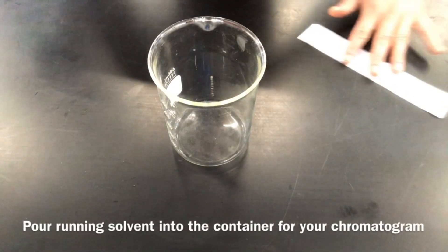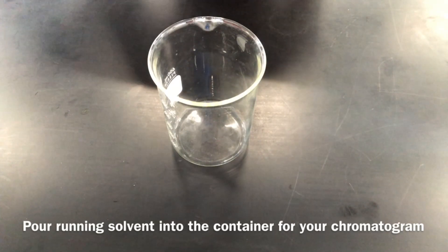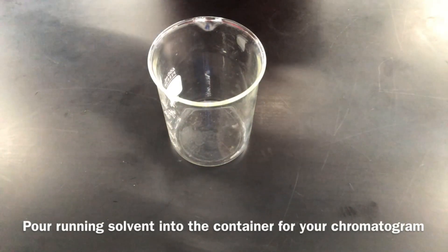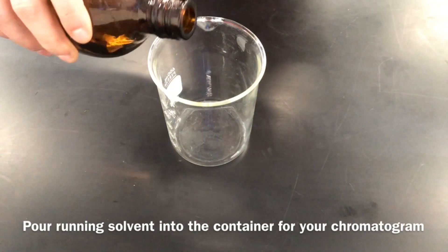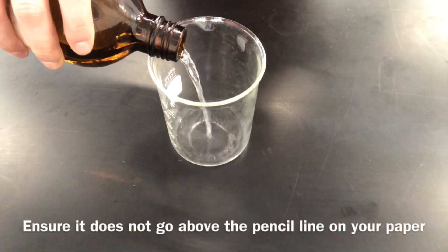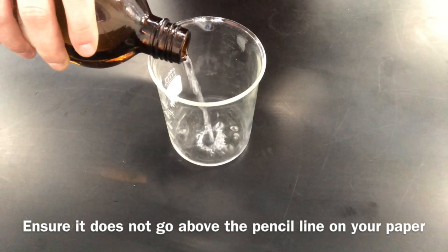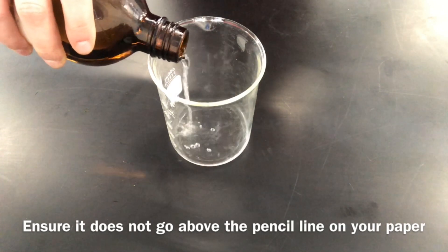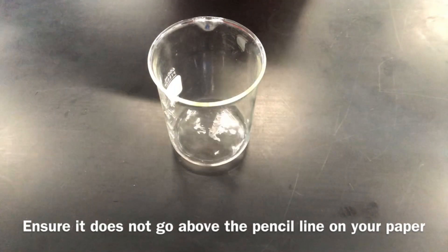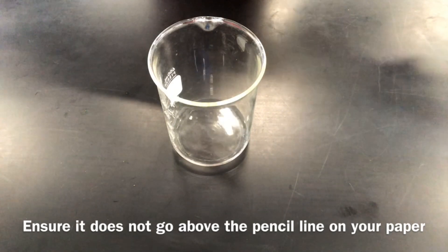The next step is to prepare your running solvent. Take the container in which you will place your chromatogram and pour your running solvent into it, ensuring that it does not go above where the pencil line is — so not above two centimeters from the bottom of the container. There are a variety of different running solvents people use; one of the most common is nine parts petroleum ether to one part acetone. Your teacher might give you a different solvent, but you would perform the same actions with whatever solvent you are provided.